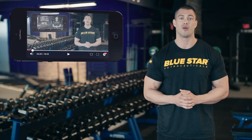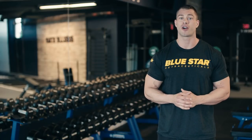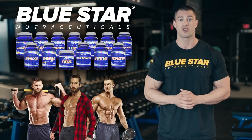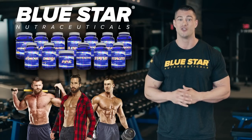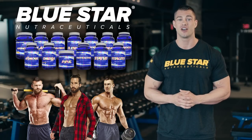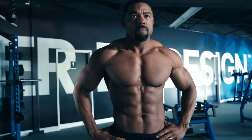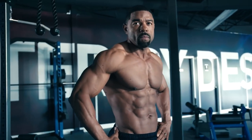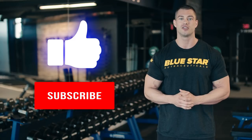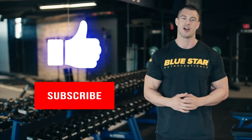We hope you find the value in these videos, and we always appreciate your feedback on ways that we can improve. If you're curious to learn more about our award-winning, research-proven, industry-first supplements for guys who understand that the quality of what goes in their body directly affects the quality of what comes out, click the link at the end of this video to discover how we can help you achieve the physique you desire and deserve faster than you ever thought was possible. Smash the thumbs up button if you liked this video, and subscribe to Bluestar Nutraceuticals for more kick-ass workouts. Until next time, keep training hard.